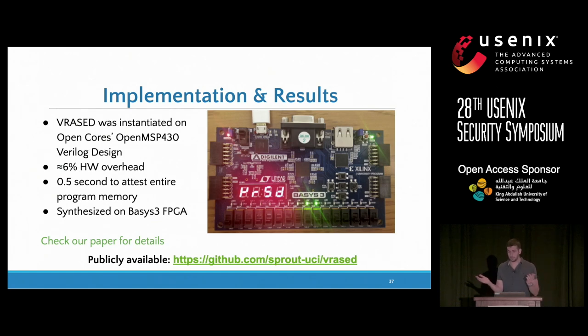For implementation and results, we used the OpenMSP430 Verilog design for the MSP430, which is one type of low-end embedded device. The hardware overhead on top of the OpenMSP430 is 6%, and we can compute the attestation of the entire program memory in half a second. We also synthesized this on a Basys 3 FPGA, which is a commodity FPGA. All of our proofs, hardware design, and software are available on GitHub. Importantly, Xilinx has a donation program where every research institution can get up to five of these FPGAs for free, so it should be easy to reproduce.